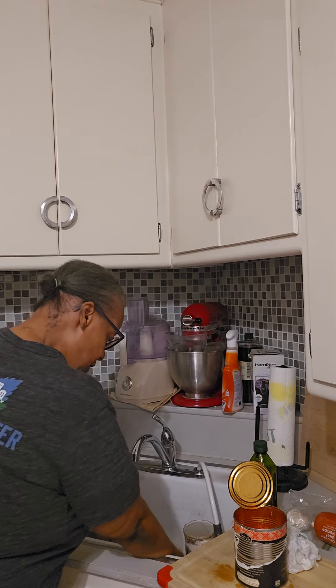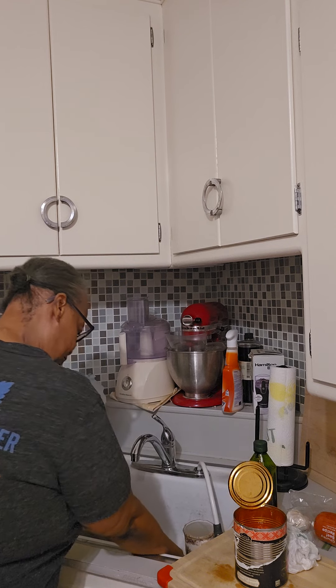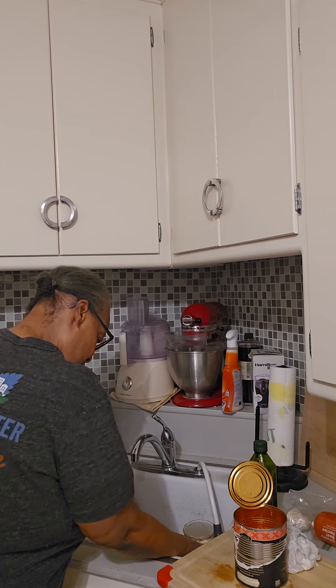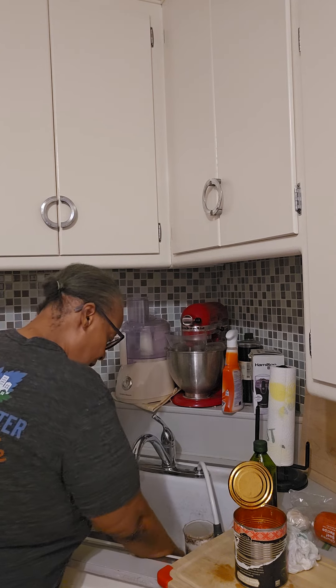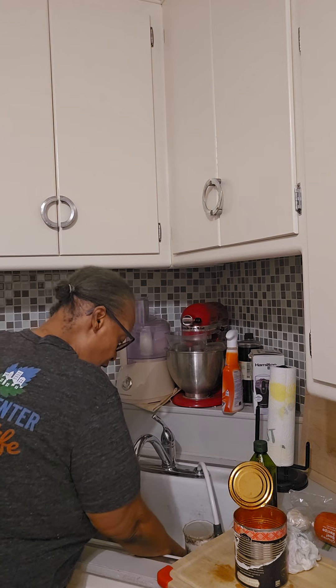I'm using frozen meatballs. Next time we're doing the meatballs from scratch, but not tonight. Still gonna be very, very good.